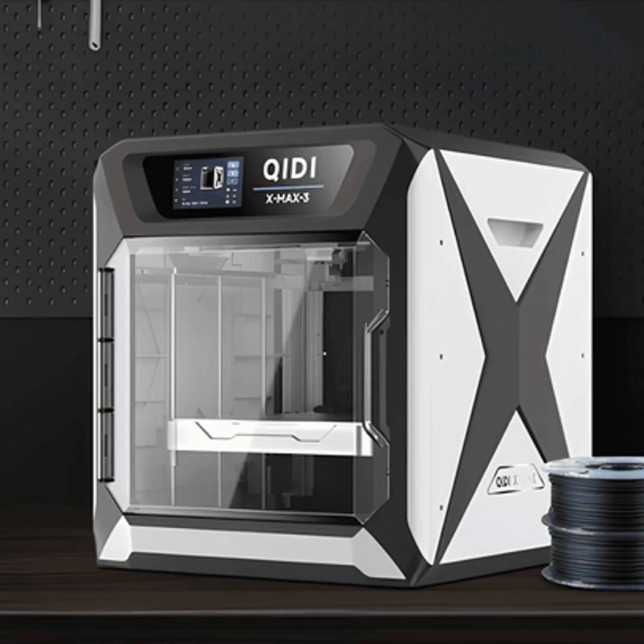In terms of price, open printers are generally more affordable up front, since they don't need all the fancy enclosure components. But the trade-off is your prints may not turn out as reliably, leading to more wasted material. Meanwhile, enclosed printers cost more initially, but could save you money in the long run with fewer failed prints.